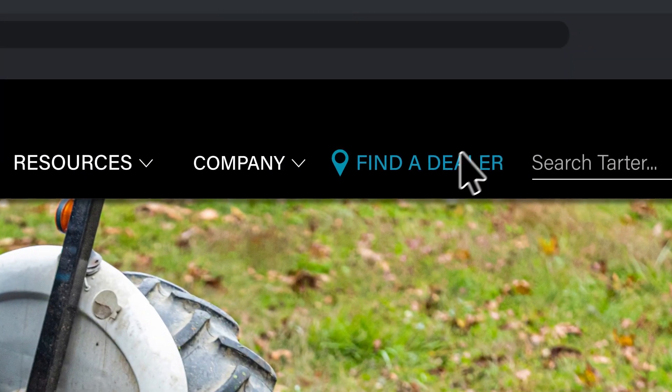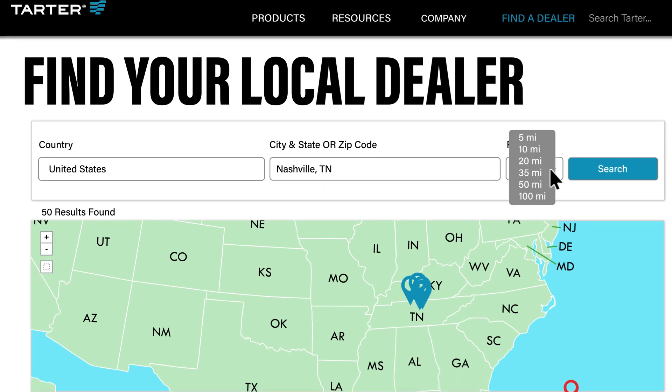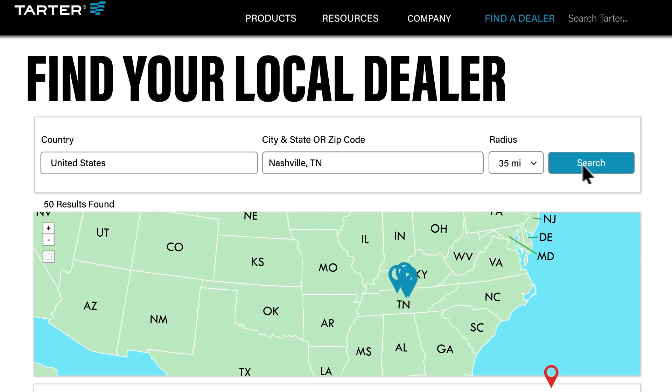Click on the Retailer Locator on TartarUSA.com or call 1-800-RED-GATE to find your nearest Tartar dealer.